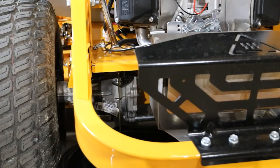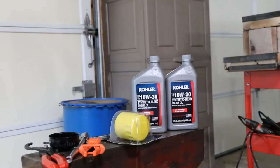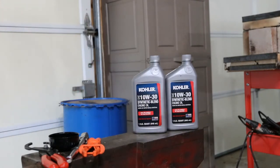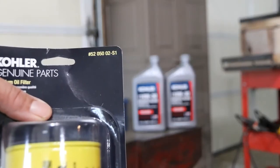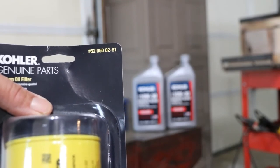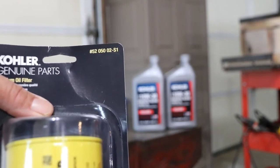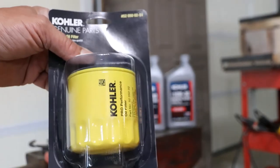Now we're going to give that a couple of minutes to drain, and while we're waiting I'll show you what we're going to need. I did pick up the Kohler brand 10W30 oil. This is the Kohler 7000 series 24-horse motor, and the filter you would need is the 52-050-02-S1 from Kohler.